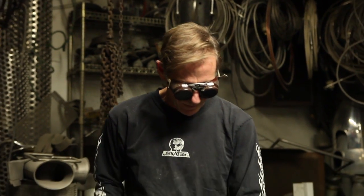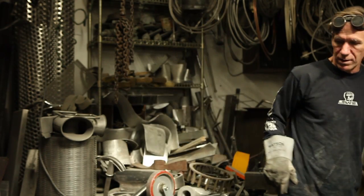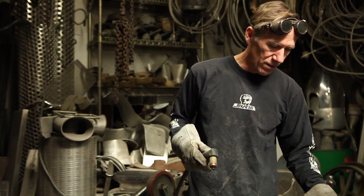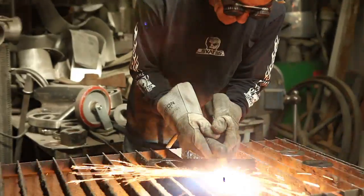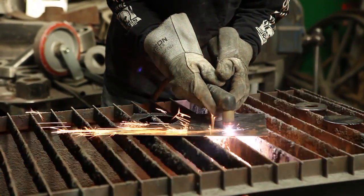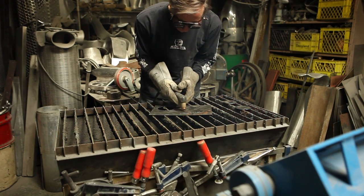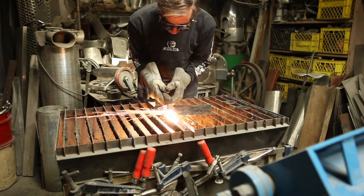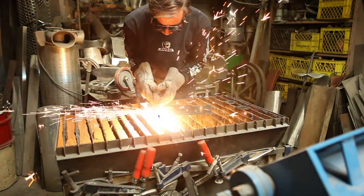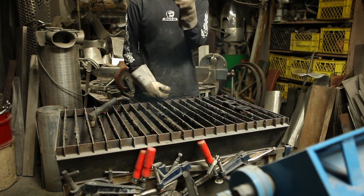You can use any kind of template for this — any shape you want, just cut it out. With this particular machine it's quite creative; you can even write your name in metal.